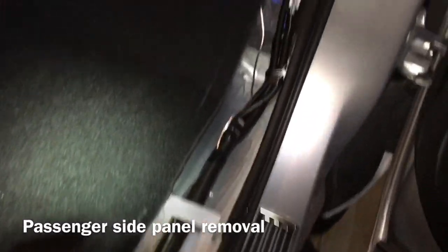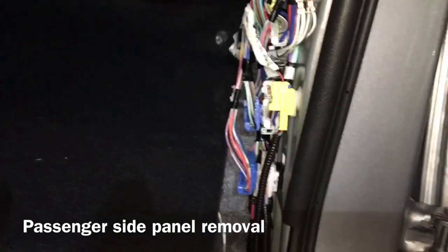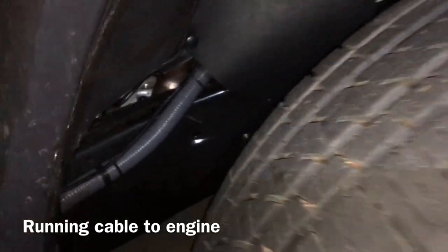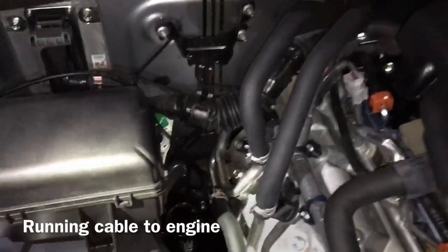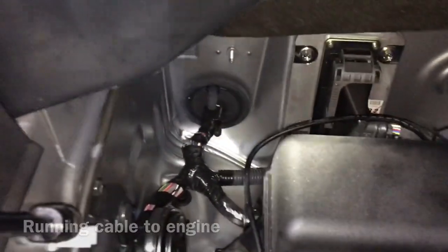On the passenger side, pop off the panel — there's one screw right there — and look for the wires. We ran the cable by the front tire, up this gray cable right here by the front tire, and then we're going to go to the engine block. We're going to punch through this firewall right here.